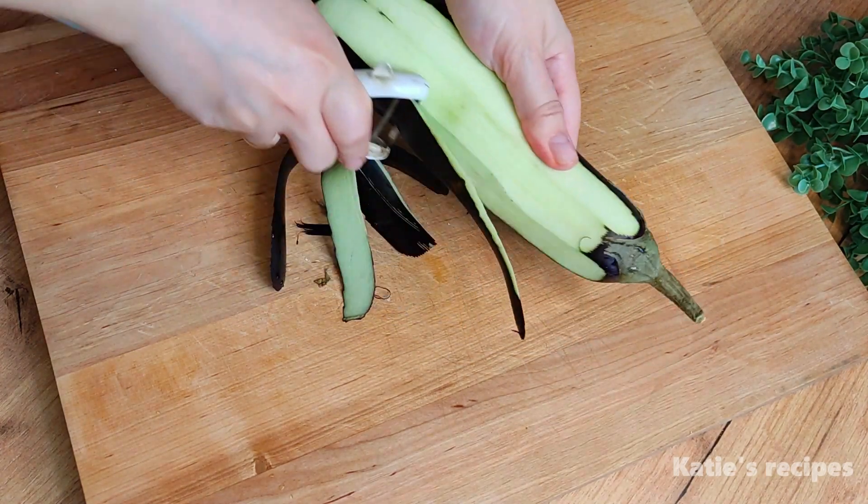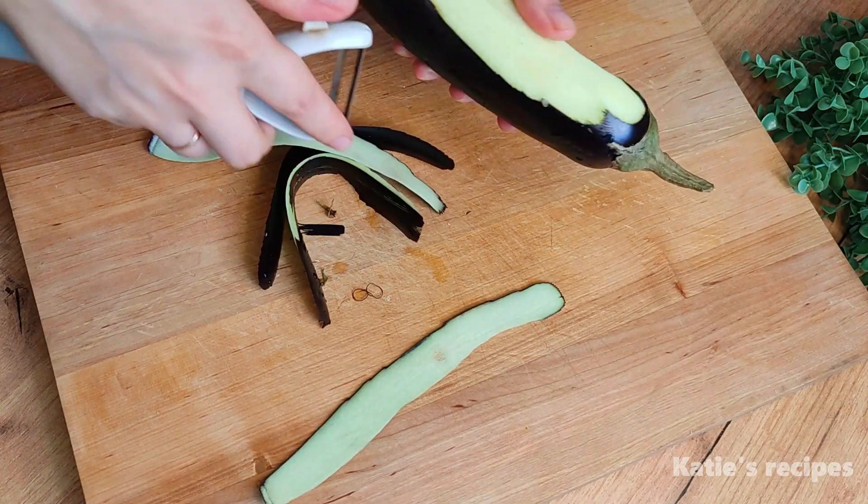Hello friends! Today I'm preparing a delicious original eggplant recipe.